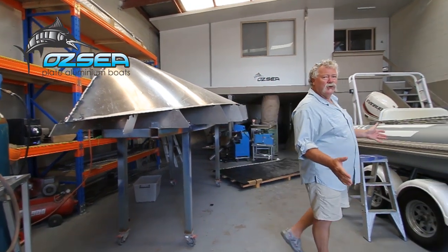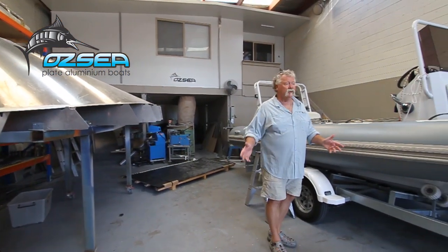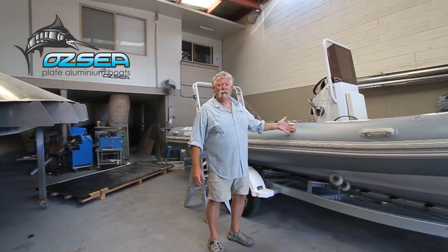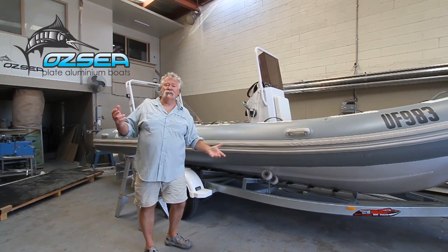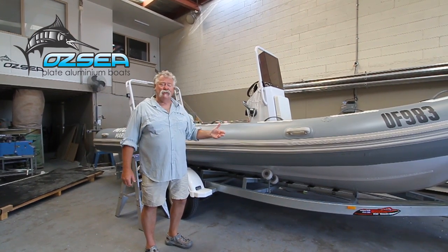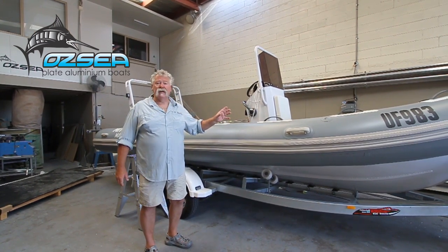There's all sorts of work in an aluminium factory that you wouldn't even think about. Here's an inflatable boat, but it's got an aluminium structure in it and fuel tanks, so the boys are actually doing some work on re-plumbing the whole thing and repairing fuel tanks and all the rest of it.